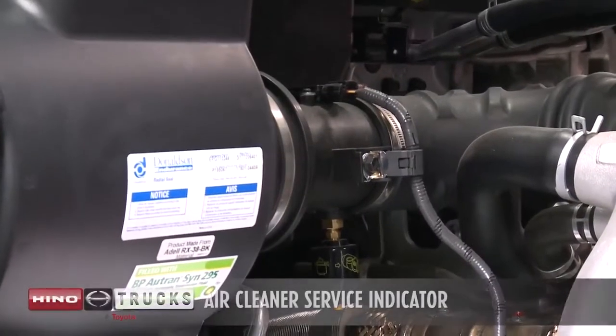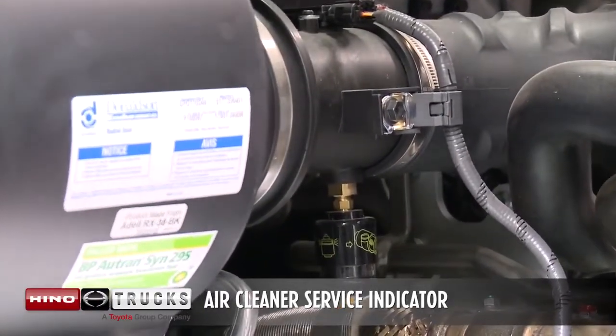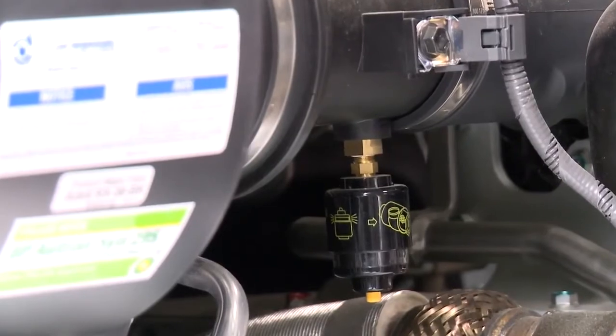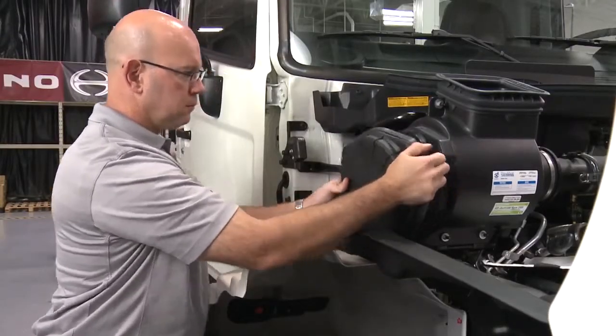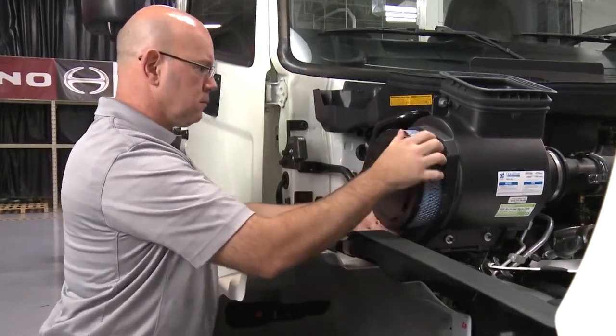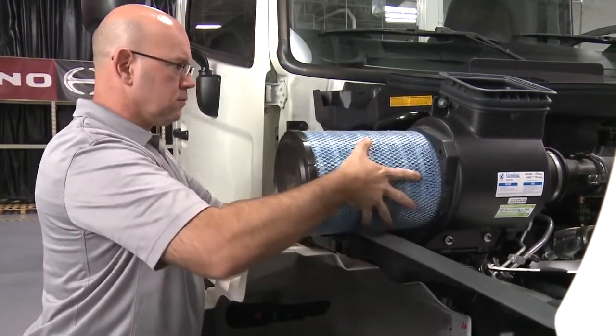If the red indicator ring appears in the air cleaner service indicator, replace the air cleaner element using Heno genuine parts. Be sure to check the condition of the air cleaner element at the proper service intervals and replace the air cleaner element with a genuine Heno air cleaner.